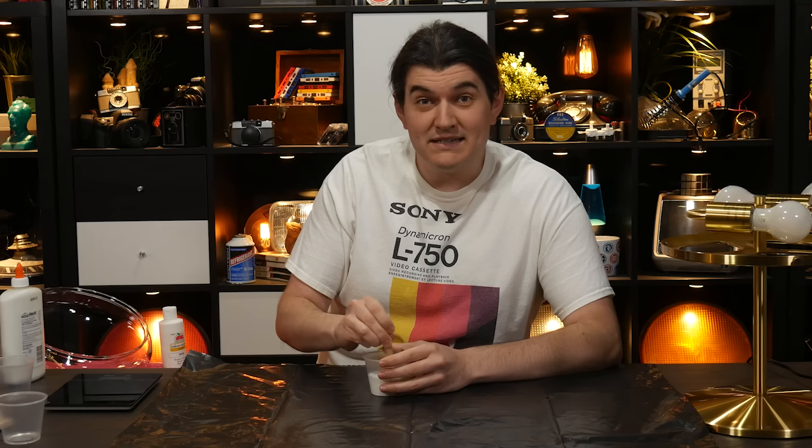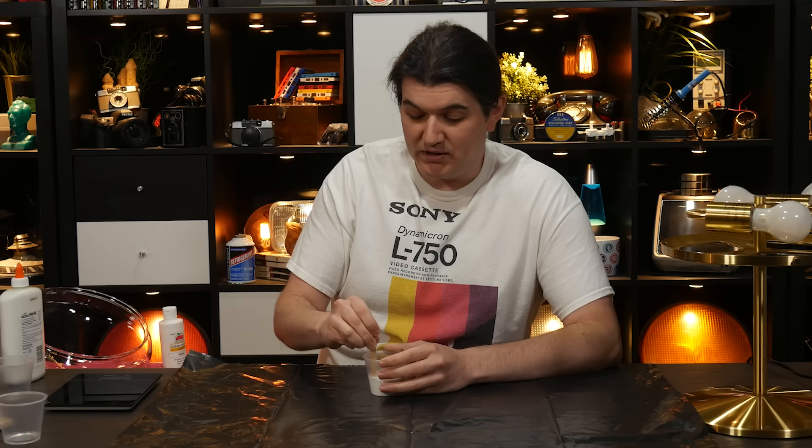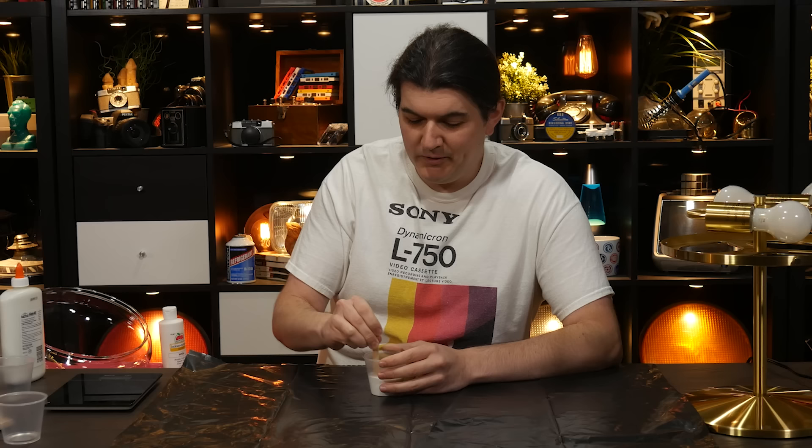How y'all doing? Enjoying your December? I'm mixing paint and glue and water in a cup in the basement, talking to a camera. What a weird life I lead. But like I said, thrilled by how well this worked.